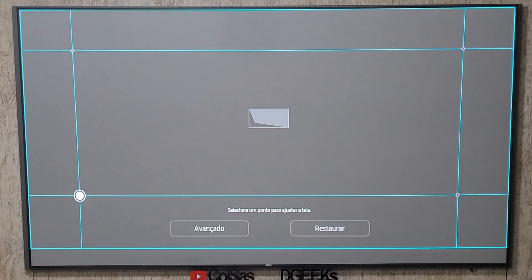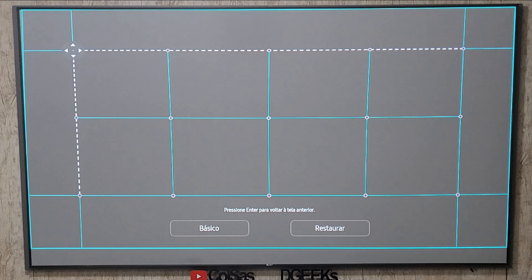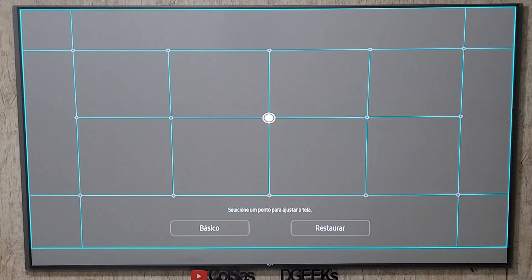Para me ajustar diretamente na tela, fui no avançado, que é interessante porque habilita 15 pontos de ajuste. Isso mesmo, 15 pontos — quase o dobro do mais completo que tem 8 pontos. Porém, esse ajuste é muito lento. Nos outros projetores que testamos, com 4 e 8 pontos, o ajuste era mais rápido. Eu demorei alguns minutinhos para deixar tudo certinho e perfeitinho na tela. É uma opção bem interessante pelos 15 pontos, mas poderia ser um pouquinho mais rápido, porque você acaba perdendo muito tempo aqui — e se perder a configuração sem querer, lá vai mais tempo.